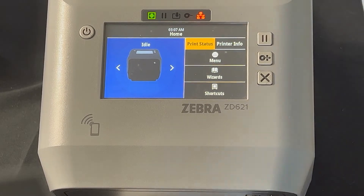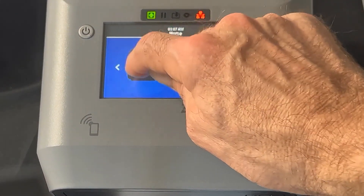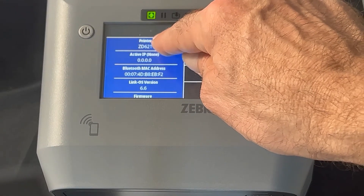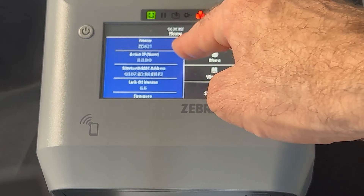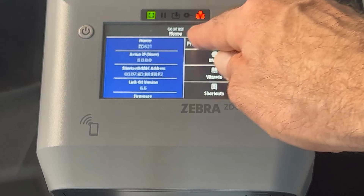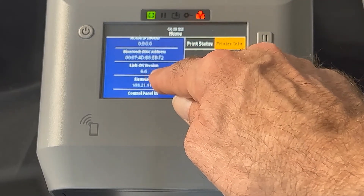Let's get into the Color Touch display. We have the ZD621 here. You can see we have a picture of the printer — you can move and rotate it to look at it. We have the printer information: it's a ZD621. Note that it says 621 because I put a host-friendly name that says ZD621; typically what appears in that box is the serial number, but you can change that. We have the active IP — since we are not connected to the network, I don't have an active IP — the Bluetooth MAC address, the LinkOS version, and the firmware version as well.